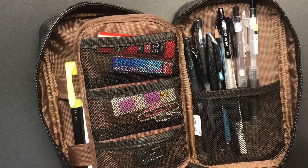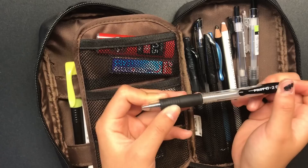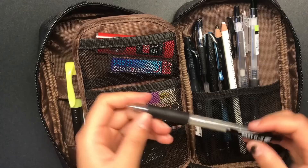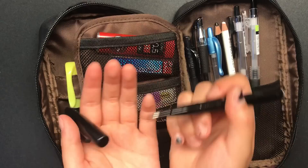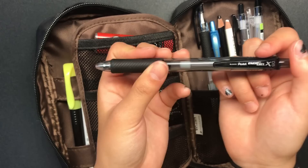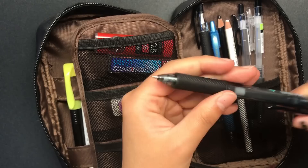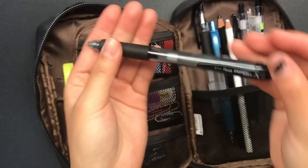I have another Pentel Energel pen — usually I'll carry two. Here I have the Pilot G2 0.38 pens, and I really like these; they're really smooth and they work really well, and as you can see I've used a lot of this ink. This is the Pentel Fude Touch Brush Pen — I use this for my headers on my notes sometimes if I'm feeling a little extra. And here I have another Pentel Energel, not in 0.5 — it's actually a 0.7 in the X version, so it has a different body than the standard one.